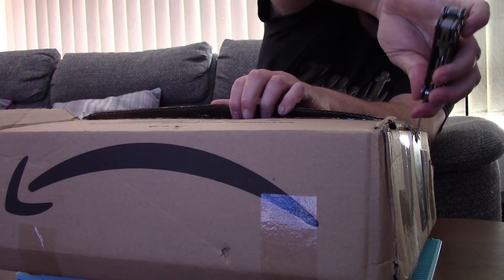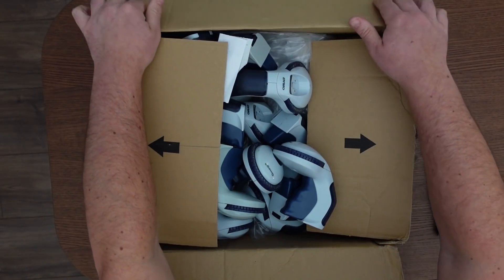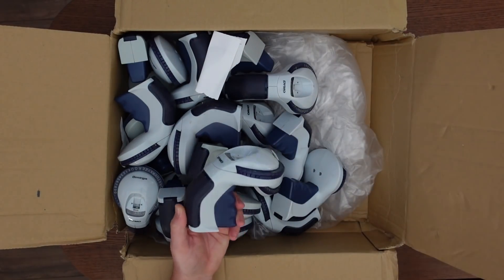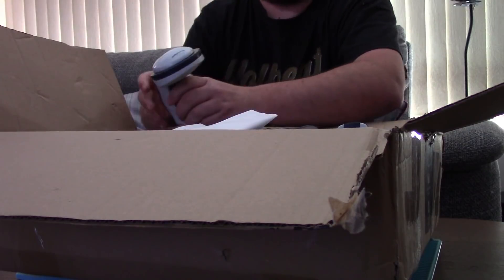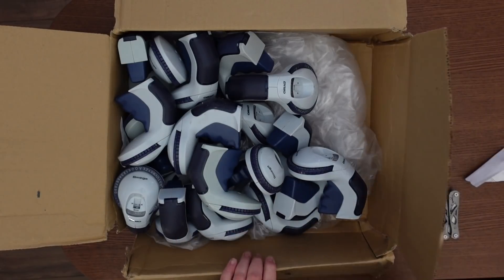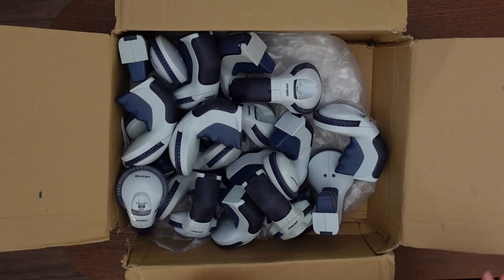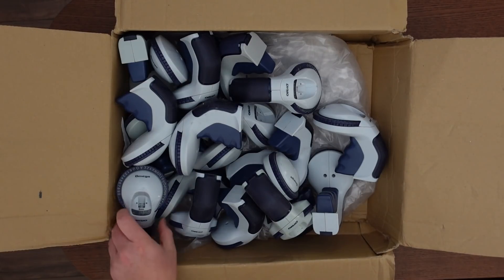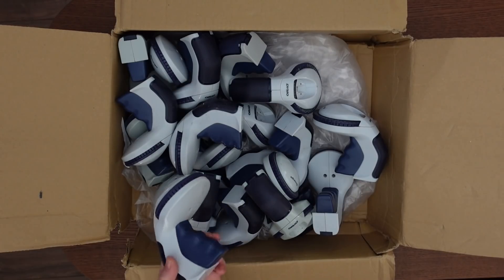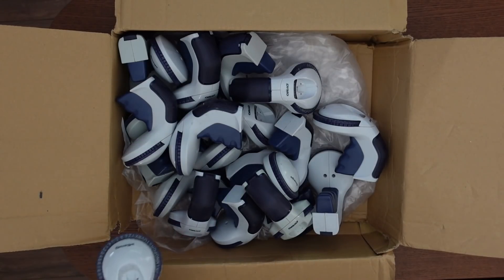The box is a bit damaged. Look at that - they're bigger than I thought. I wonder what the problem could be with them. They can't surely all have the same fault and all not print in the same way. But I guess I'm just going to have to test them all.